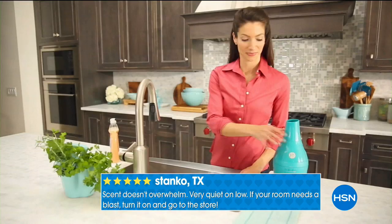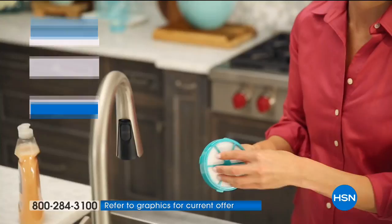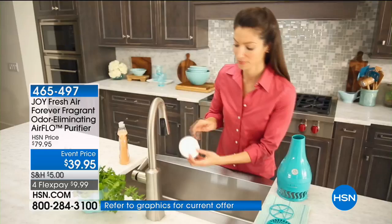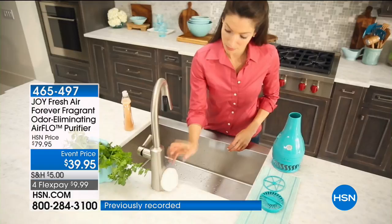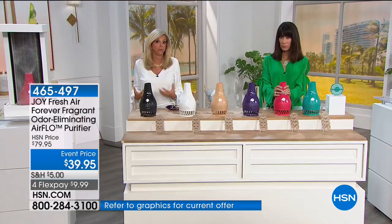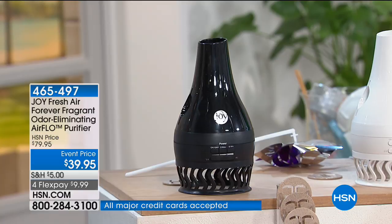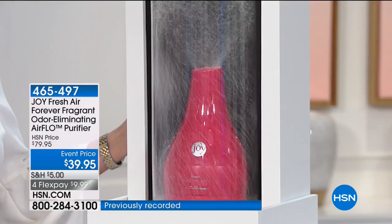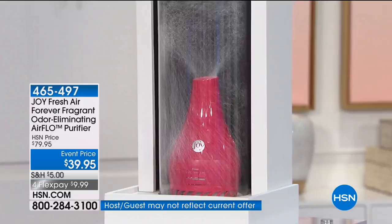Why would you drink water with pollen, dust, or mold spores in it? Why would you breathe air that way when this can suck in the dirty air? Look at this vortex of power — it takes in the dirty air and pushes out the clean air, eliminating the dust, pollen, pet dander, mold spores. At the same time it takes in the odors — and that's what's different. Forever Fragrant is the most powerful odor eliminator in the world. They may have it in your laundry detergent or in a spray for fabrics — and they made it more powerful for this.